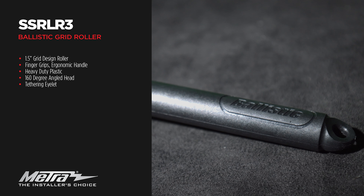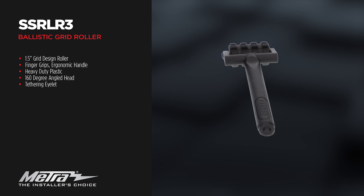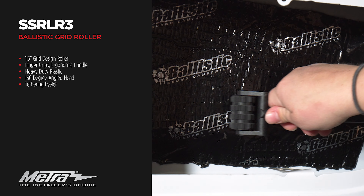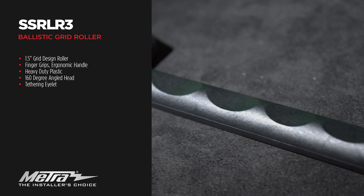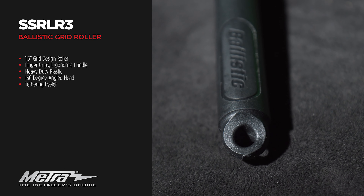Introducing the newly designed ballistic grid roller, the SSRLR3. This grid design roller is one and a half inches, made out of a heavy-duty plastic with a 160-degree angled head. It also features a finger grip handle with a tethered eyelid for the installer to add their own wrist strap.